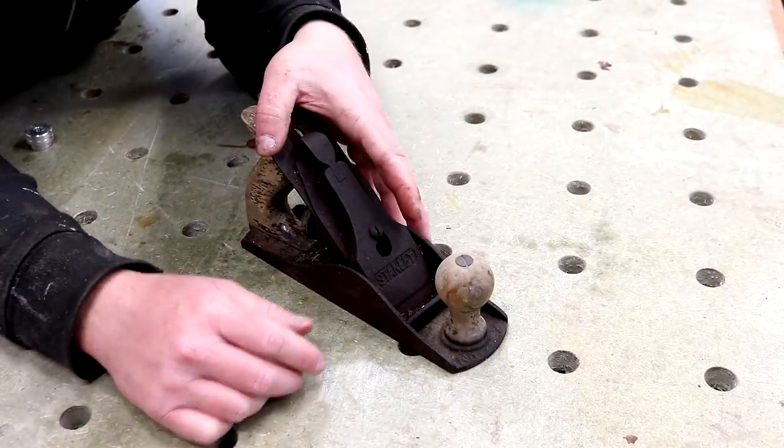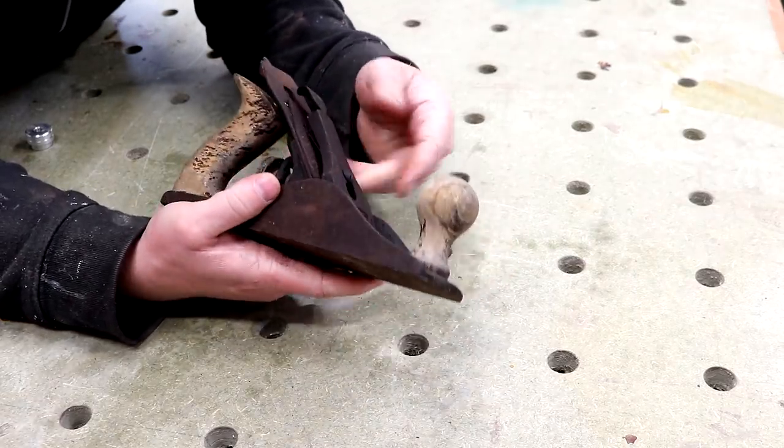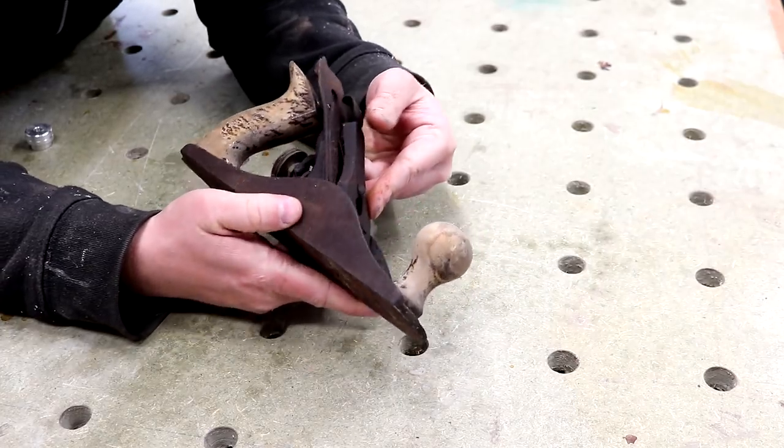My brother rescued this Stanley number 4 hand plane from somebody's shed clearance and he asked me if I wanted it. Of course I said yes, but as you can see it's in rough shape at the moment.